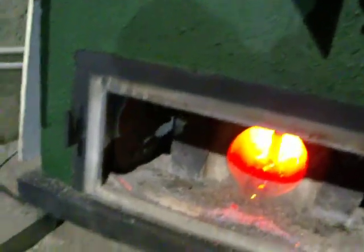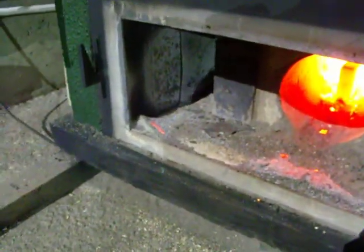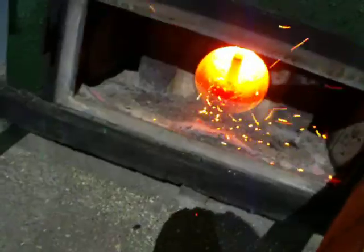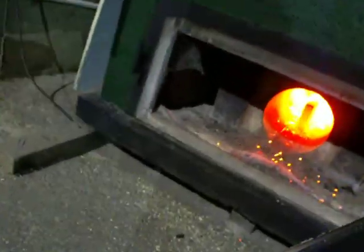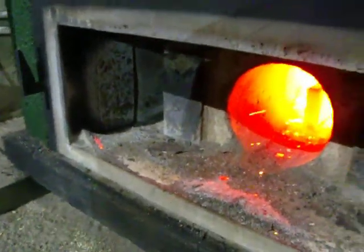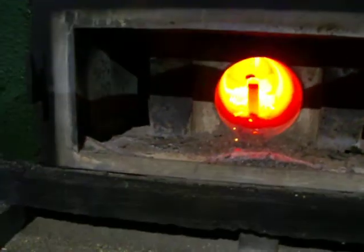See what happens when I open up the top door — it goes down. And when I shut it, she gets hot again. It's about 2,000 degrees. Melting nails.